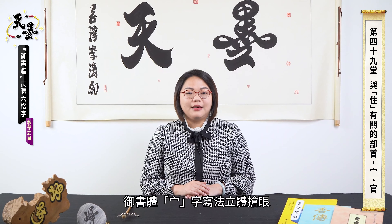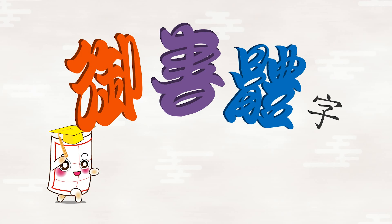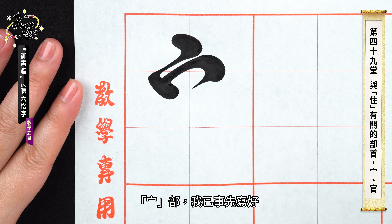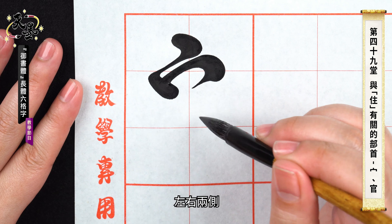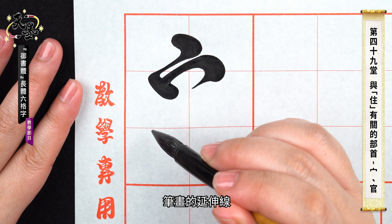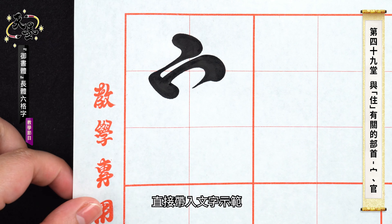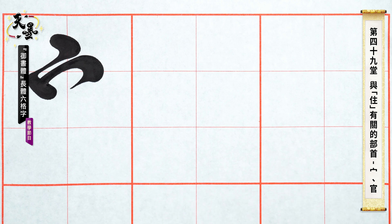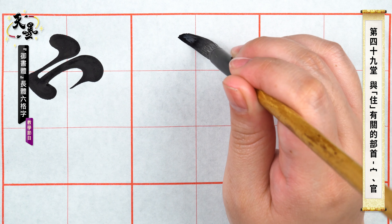It is very eye-catching in Ushuti. Let's go practicing! Mian radical — I've written one. It is obviously on the upper part. The extension lines of these two spots will be crossed over. The first spot of the example character is on the center line.